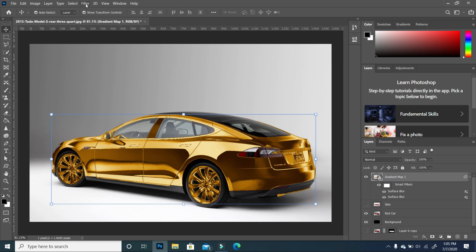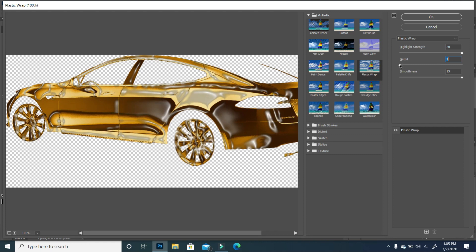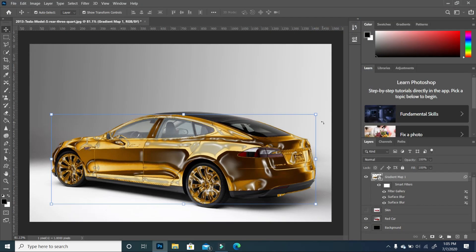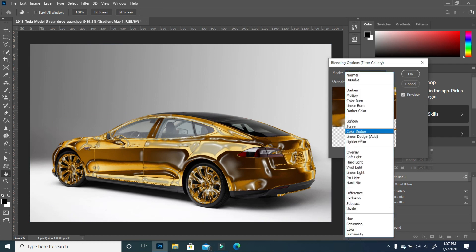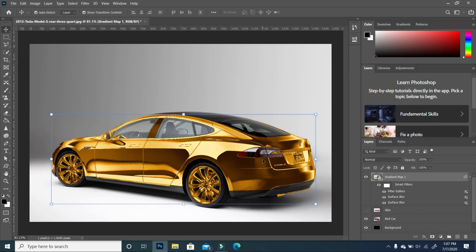The next thing we want to add to finish it off is to go to Filter, then choose Filter Gallery. You want to apply the Artistic Plastic Wrap effect. Take your Detail all the way to 1, Smoothness to 15, and Highlight to 20, then click OK. This gives you a certain effect, but that's not where it ends. Click on your Filter Gallery icon next to it and change the blend mode to Dodge. Take down the opacity so we get a little bit of a shine to the car instead of the muted version. Click OK. So you have this goldish car — you can see the before with the filter disabled and the after with it enabled. It adds a slightly different punch to your color, and you can increase or decrease it depending on the intensity you want.